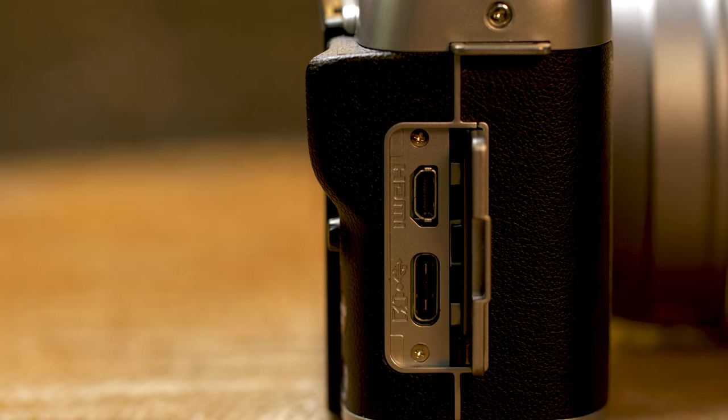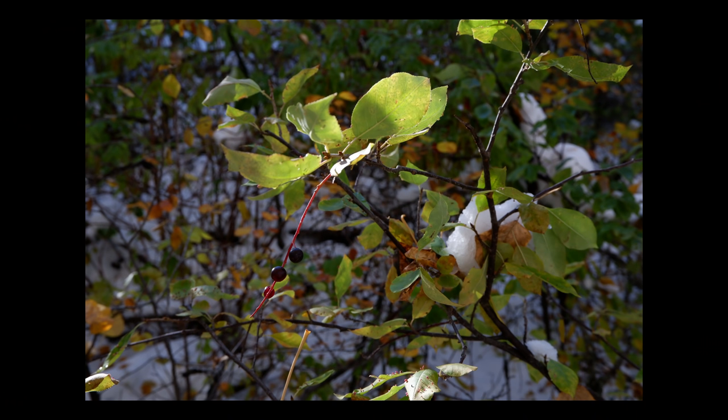The nice thing is this uses a USB-C 2.0 port, so you're able to charge the camera quickly and also transfer images, whether that's to your computer or your smartphone.